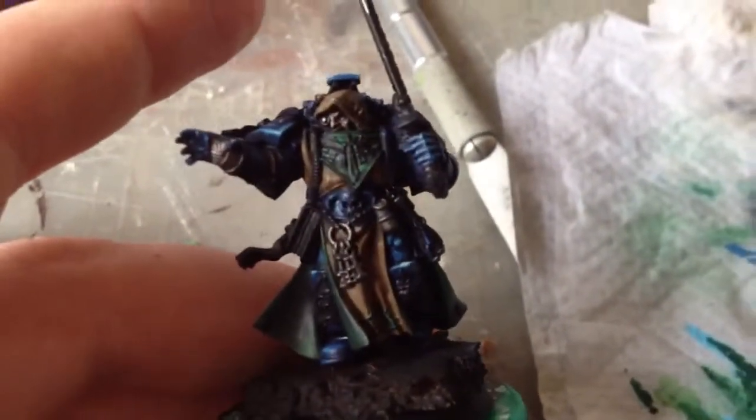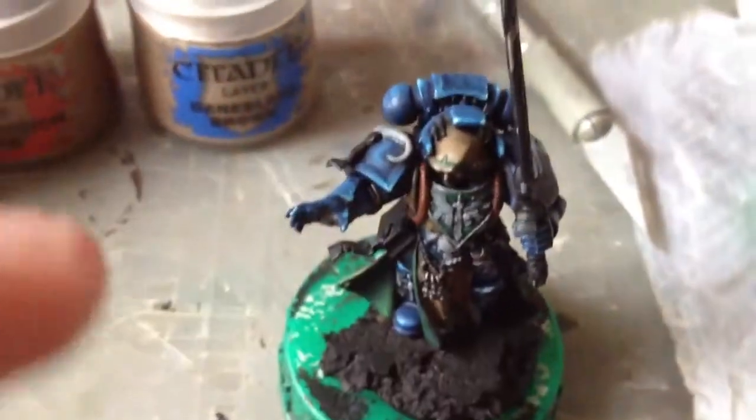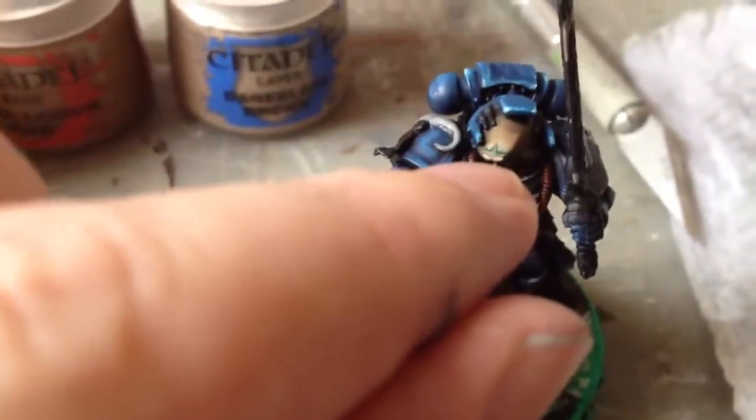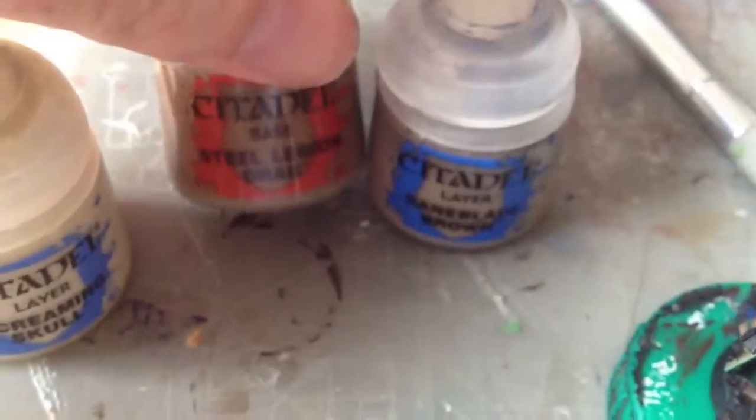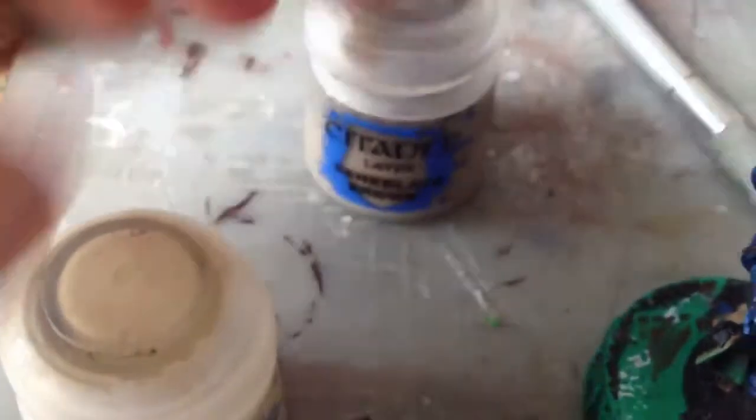Getting there - started to look quite cool now. Got the first coat of grey on. Following the great game, we've got green trim on the hood there which we've got done. Next up, we're going to get the cloak highlighted up. We're going to start with 50-50 Bane Blade Brown and Steel Legion Drab, then just Bane Blade Brown, then Bane Blade Brown mixed with a touch of Screaming Skull.